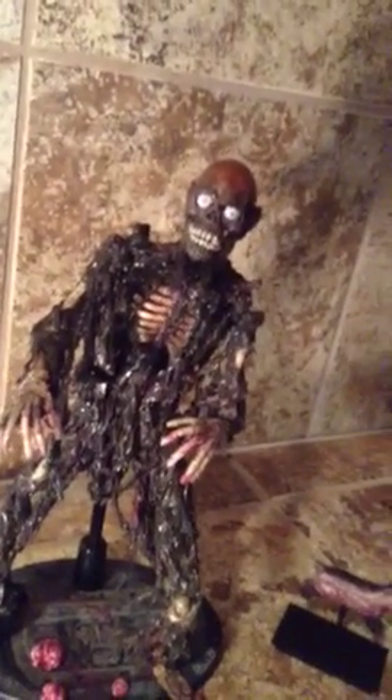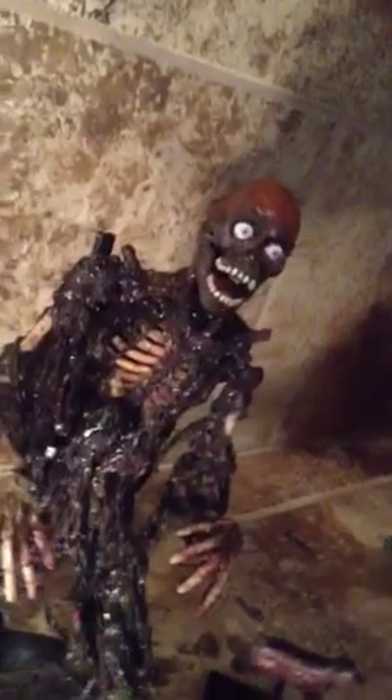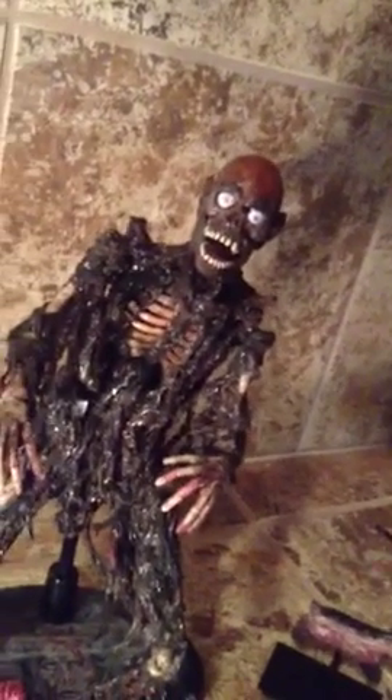He's fully articulated — I'm not going to mess with him too much, but his jaw is even articulated and you can see his tongue. I had a lot of fun with this guy and I'm very proud of him. Moving downwards, let's get into some accessories.